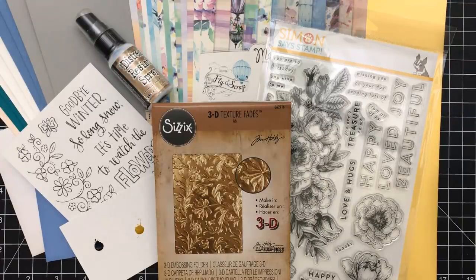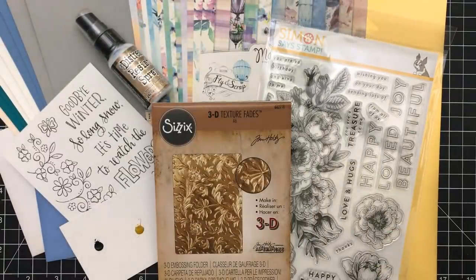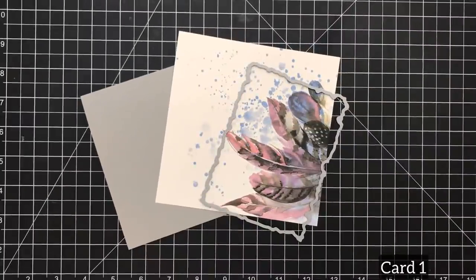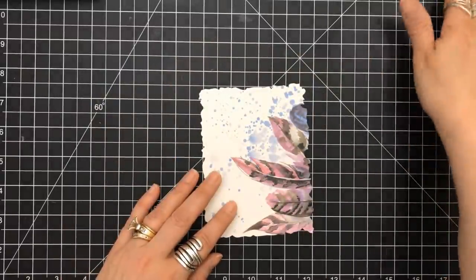Hey everyone, it's Desiree and I am here with part one of the Simon Says June 2018 card kit. I know it's the beginning of June and they haven't released July yet. But there's some beautiful things in here: the Distress Resist Spray, the beautiful 3D folder, the stamp set, the paper. Everything is just magnificent and of course you do get your inspirational sheet. I played around with these papers a lot.